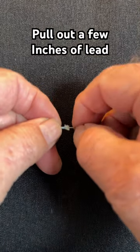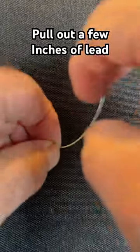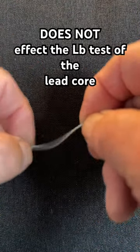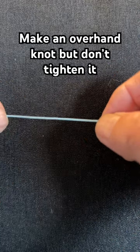The first step is to expose the lead inside of the line. Pull out quite a bit, then break it off and start to pull the lead back so that you feel there's no more lead inside a certain amount of that line.